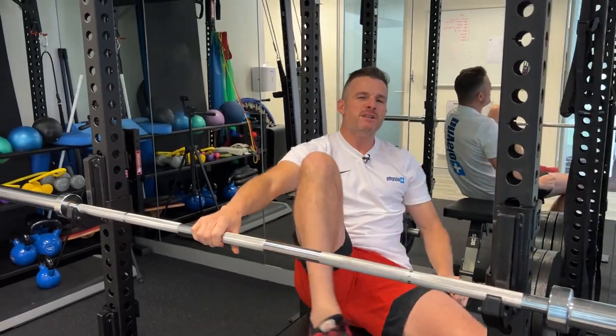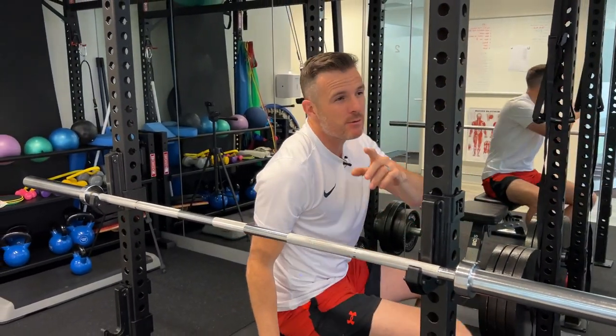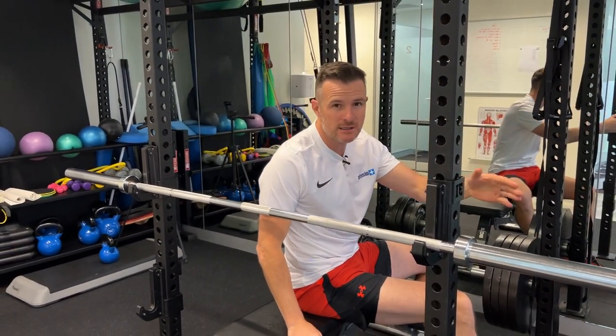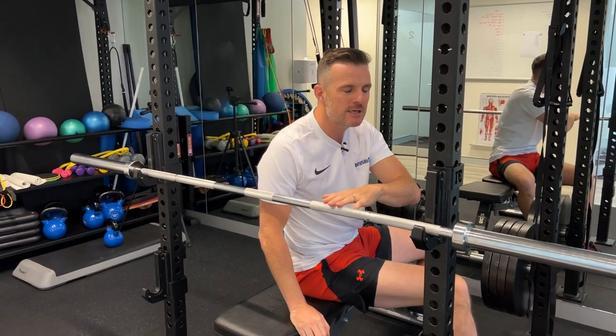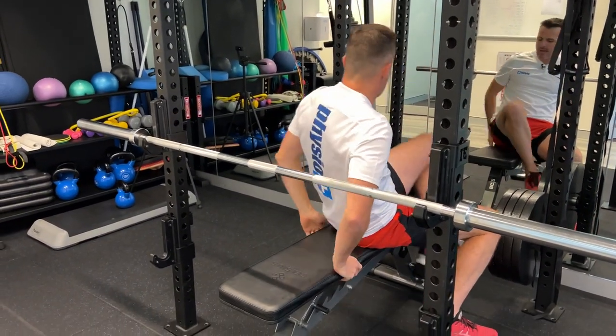But if you're just getting a little niggle, a little bit of pain, or maybe you're recovering from an old tendon issue or an old shoulder issue, and you're worried about getting this again because that's where it happened before — let me show you what happens here.